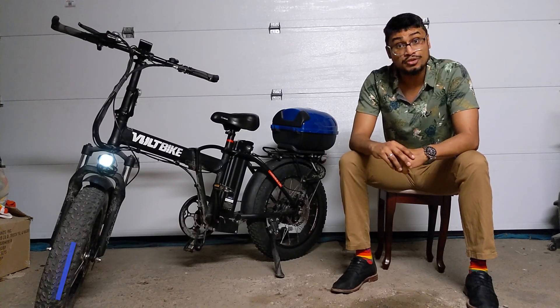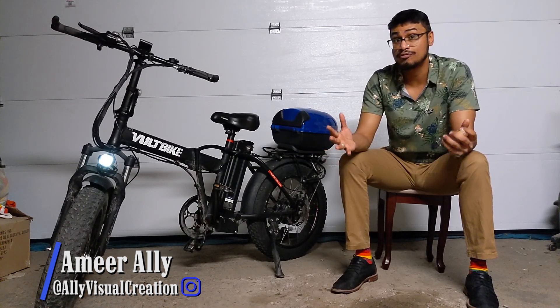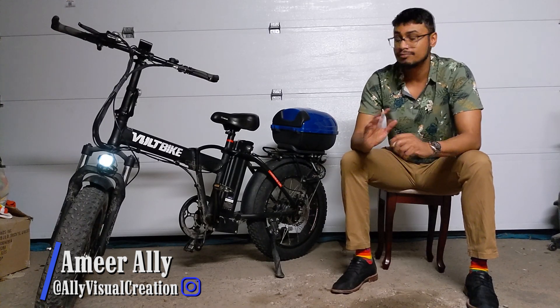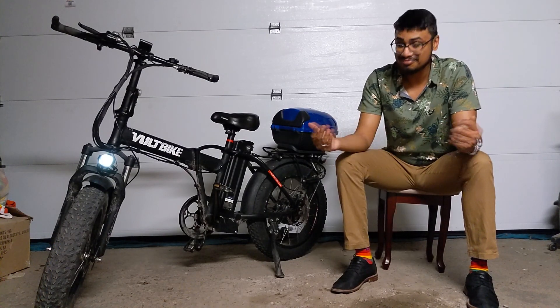Well, that's it for the video, folks. I hope you enjoyed it. If so, hit that like button. If you loved this video and you want to see more stuff like this, hit that subscribe button or even leave a comment — let me know what you guys want to see and I can make it. All right folks, take care, and as always, have a nice day.